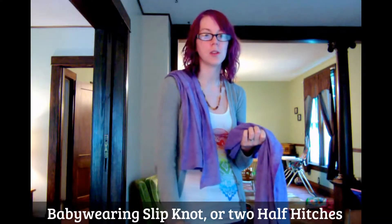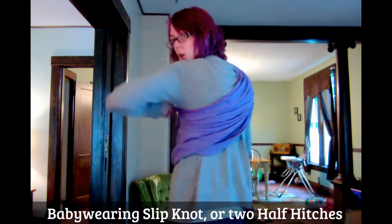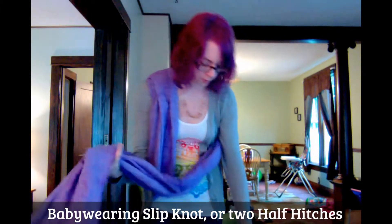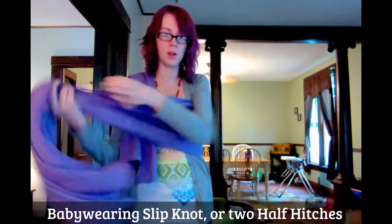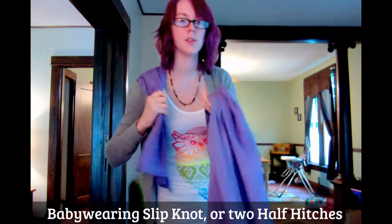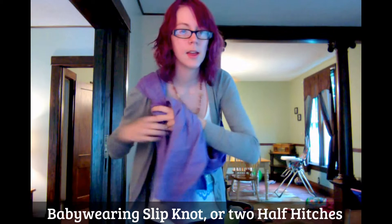You don't need a lot on the shoulder end because this is where you're adjusting, so you don't want to start with it long. Just bring it round back, make sure it's not twisted, come up, and you're going to want to leave a bit of a pouch for the baby. Then you take the two ends and go over, back, and up.